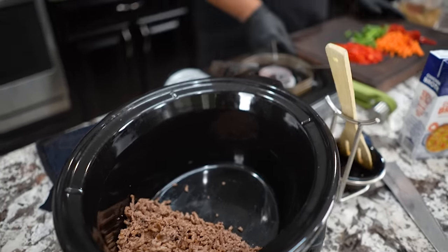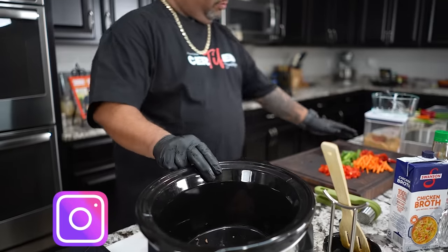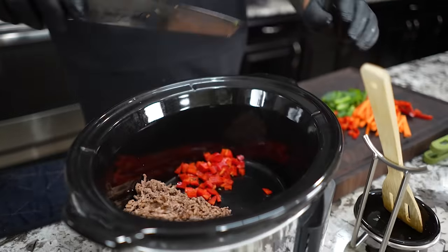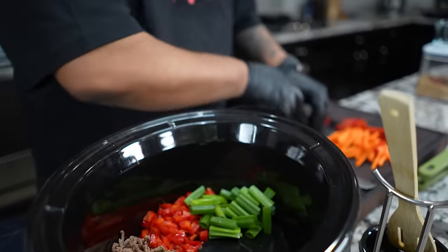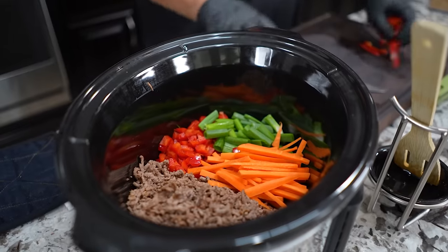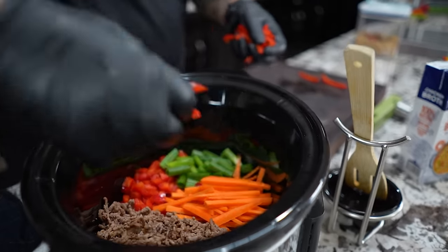There's no certain way to arrange this — you can just put it all in since we're going to mix it anyway. I'm gonna place everything in for a visual. First the ground beef, then the green onion scallion, then the matchstick carrots, and then last but not least the little slivers of red bell pepper.